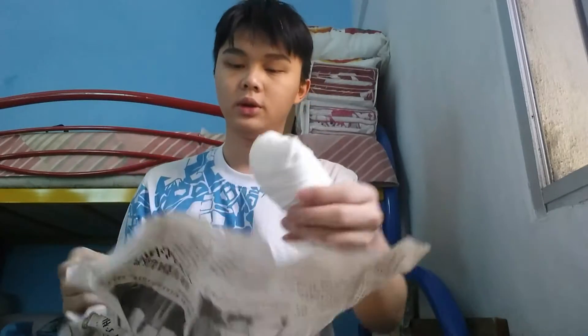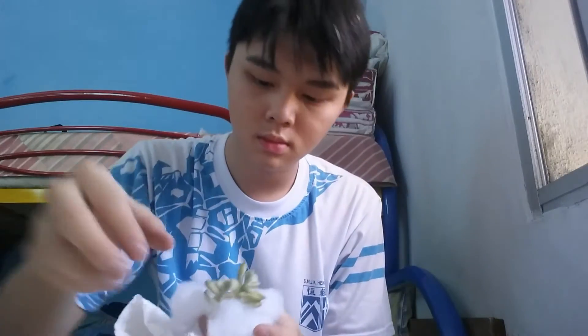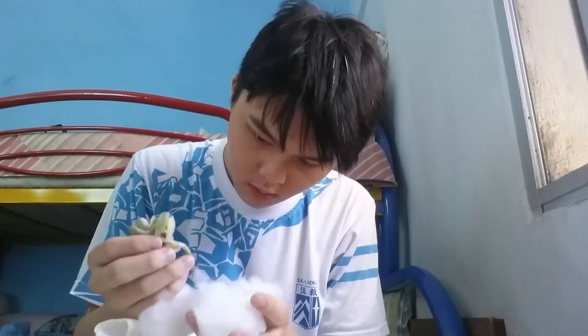This is a powder that is gonna help the plant grow roots. So here's my plant. This is three Graptopitalum Mendoza variegated.